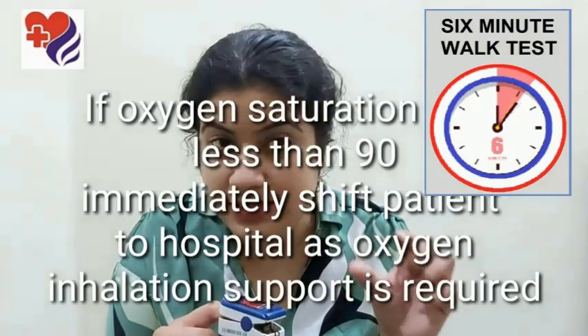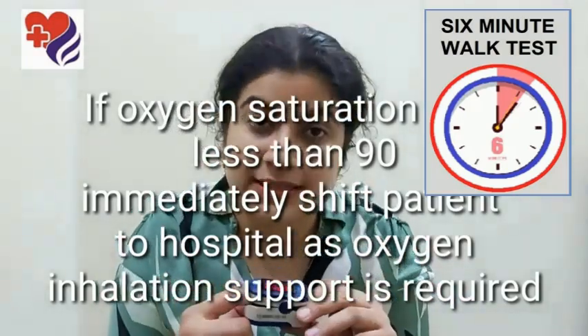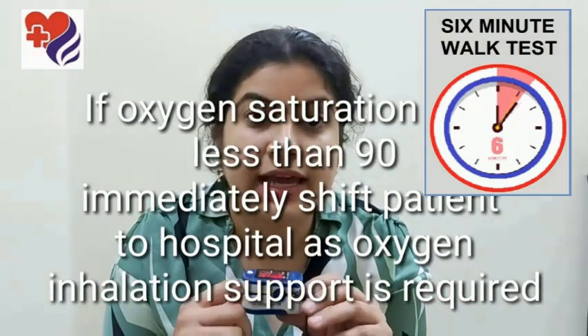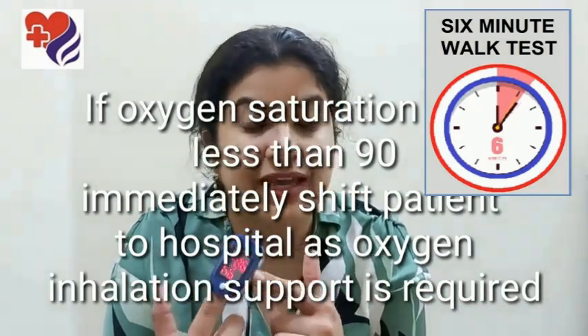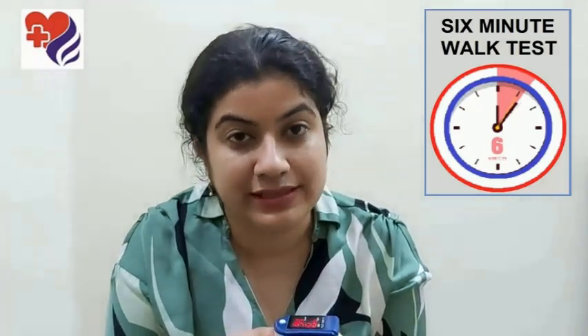You continue to walk, you watch over the time, walk for six minutes straight, and during this time the pulse oximeter should be on your finger. Once you're done with six minutes, you take the reading on your pulse oximeter at the end of six minutes and you note it down.